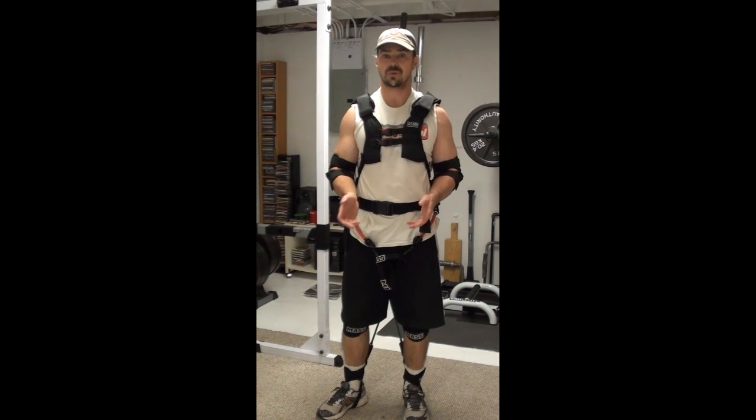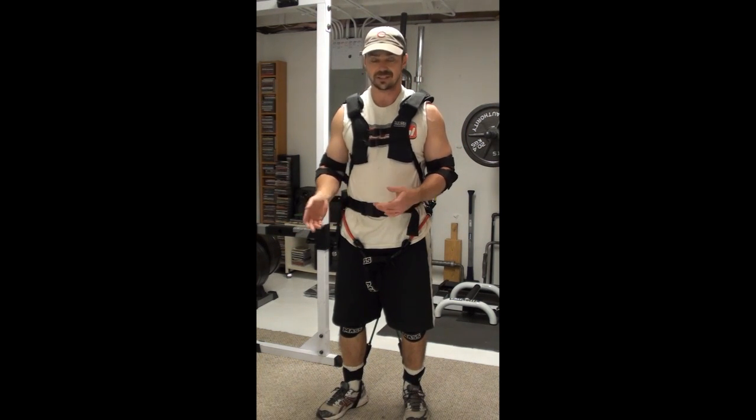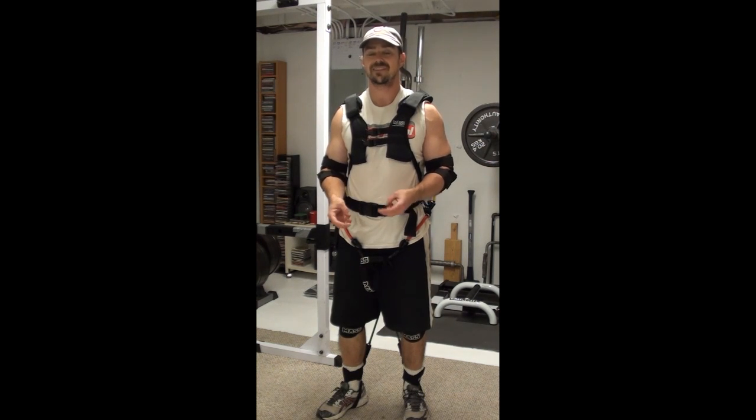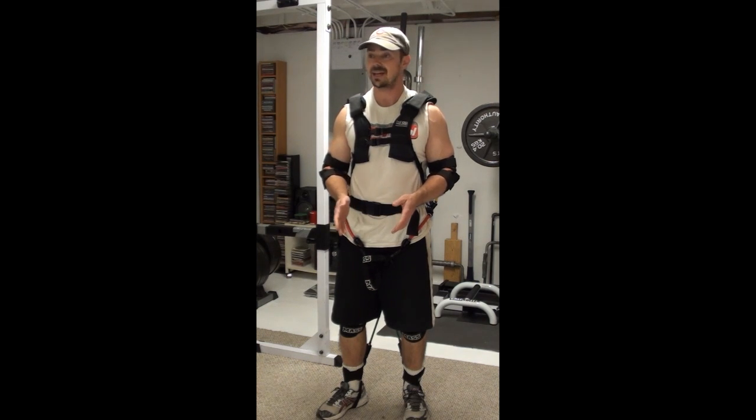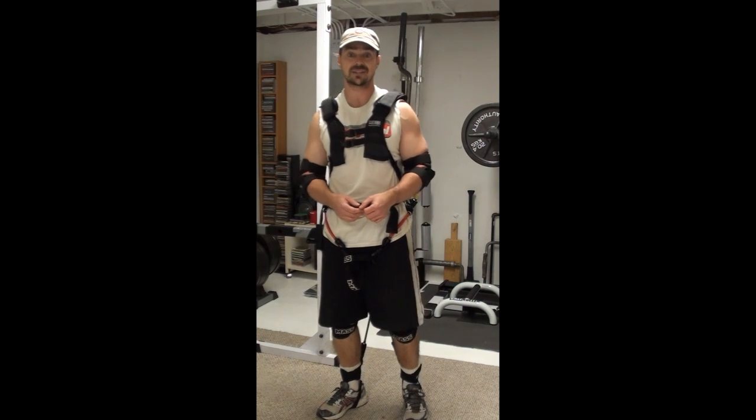That's just a few of the things with the Mass Suit — lots of different positives, lots of different things you can do with it, very few negatives. I didn't find anything here that would really dissuade me from using the Mass Suit and recommending it as a piece of training equipment. I'm going to get into some of the training here and show you exactly what you can do with it now.